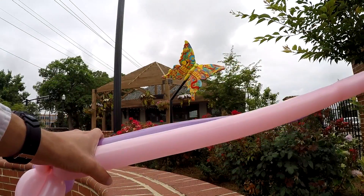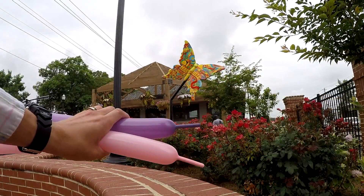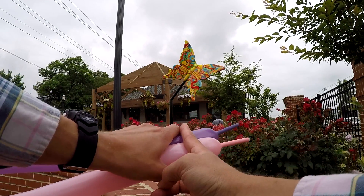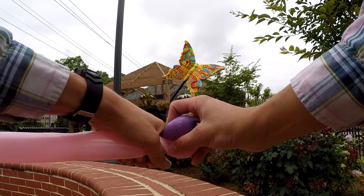Then we're just going to do the same thing for the top wings, and we're going to make them much bigger. So I go up here and make about a one-inch bubble with the rest of these.